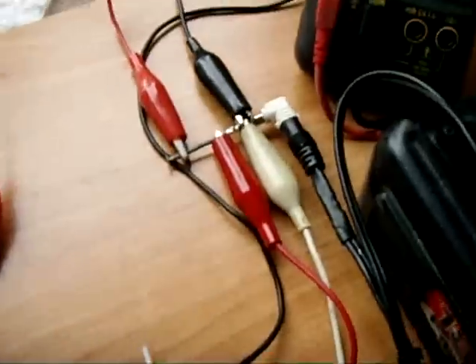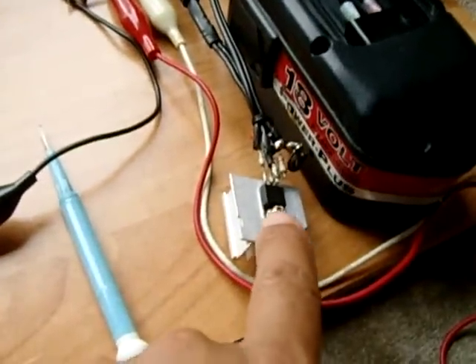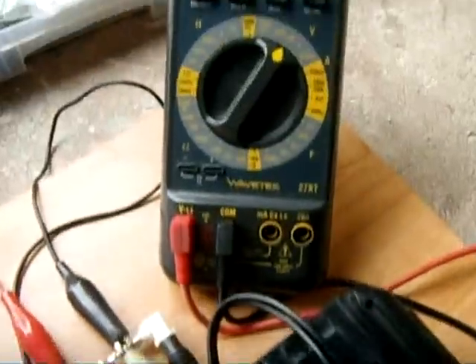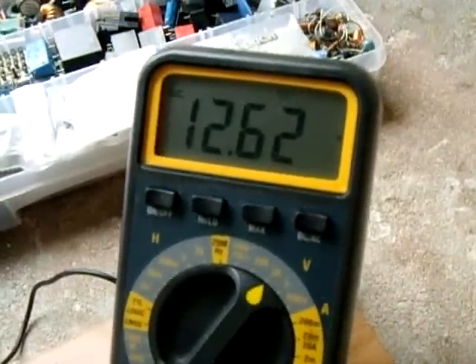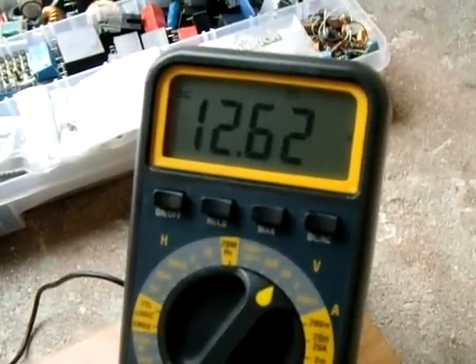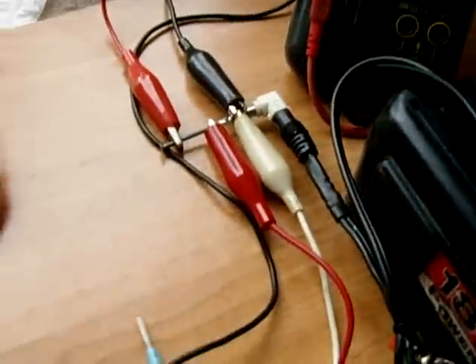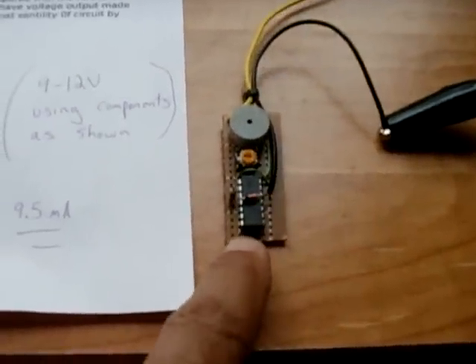Right now I have a variable power supply here, which is an LM317T, which I've been using for ages. Right now I'm simulating the voltage of a fully charged battery in your car, which is around 12.65. That's close enough, and it's connected as you can see, and the alarm is not activated.